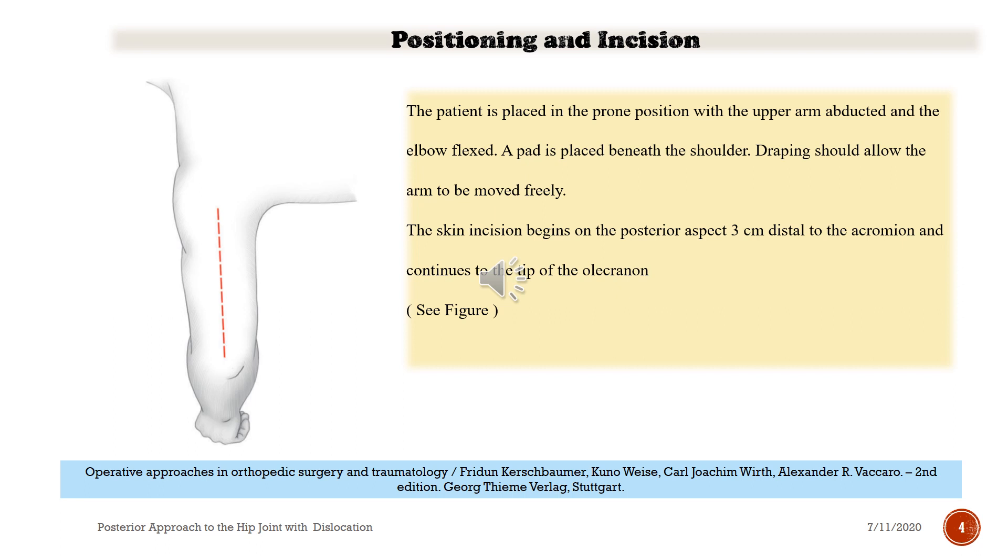The patient is placed in the prone position with the upper arm abducted and the elbow flexed. A pad is placed beneath the shoulder. Draping should allow the arm to be moved freely. The skin incision begins on the posterior aspect 3 cm distal to the acromion and continues to the tip of the olecranon.